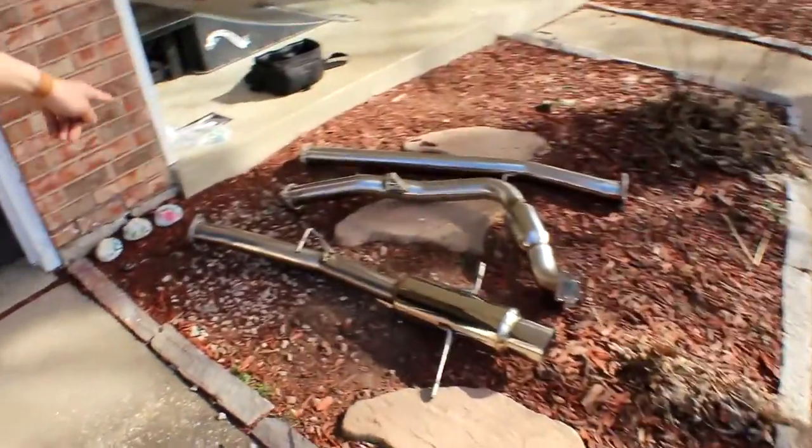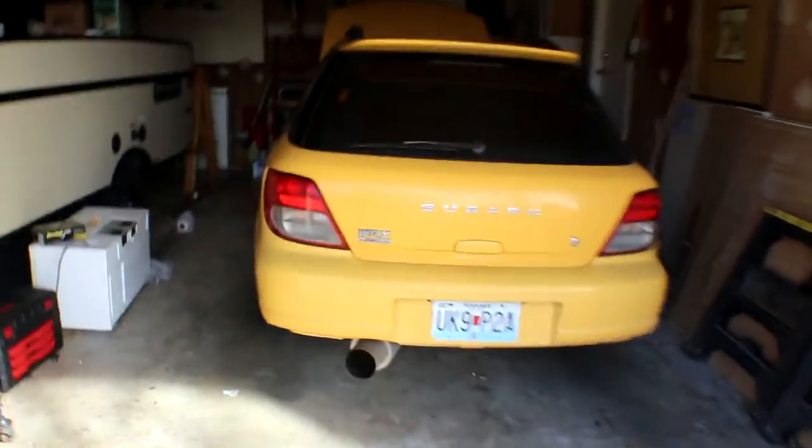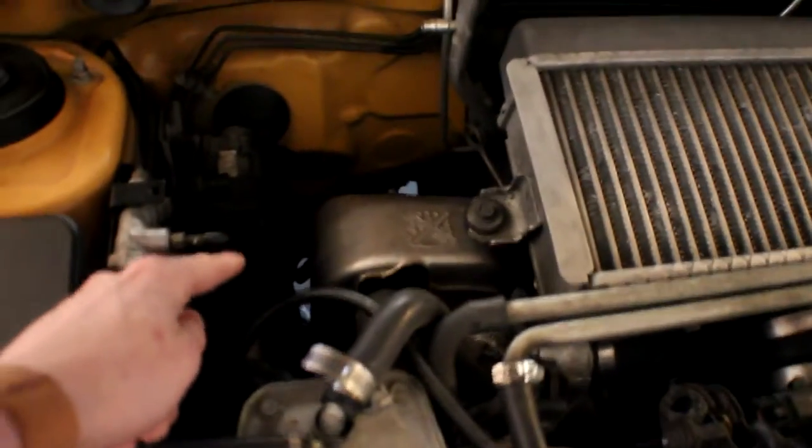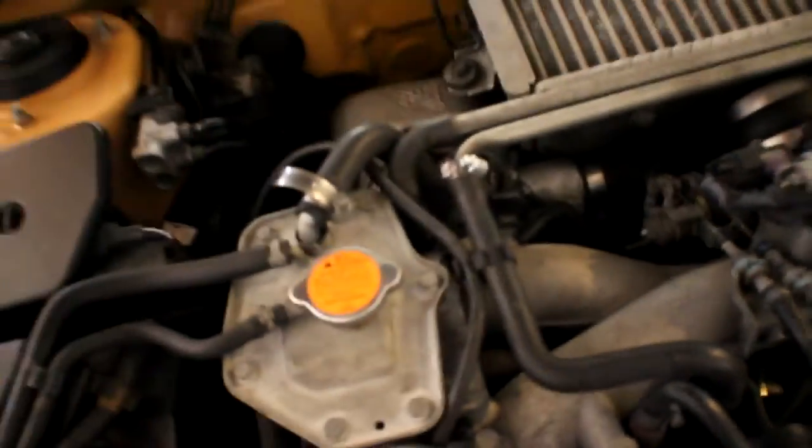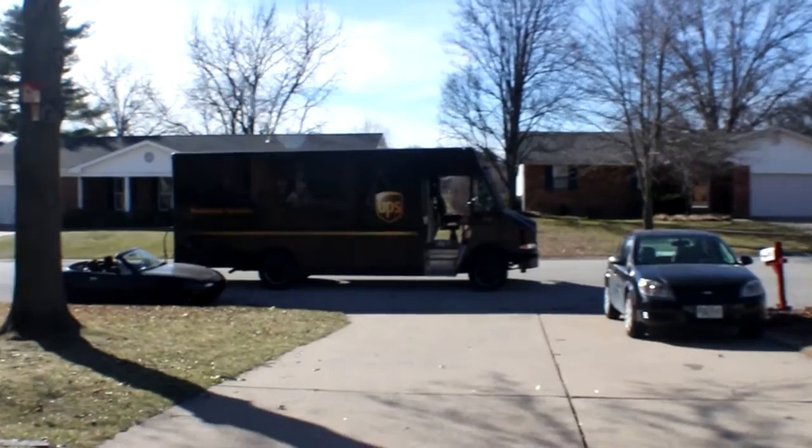Alright guys, I'm now home from work, it's about 2 p.m. I got my exhaust all laid out, my gas is over there, and I got my car in the garage to work on. First I'll disconnect the battery and then start taking the heat shield off — there's a bunch of bolts that are hard to get to. UPS has also showed up, so that should be my Cobb Accessport, which is gonna be legit.